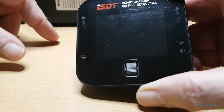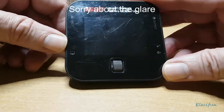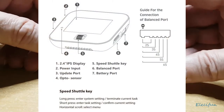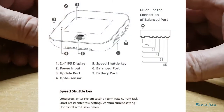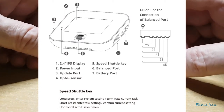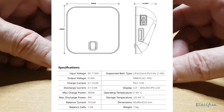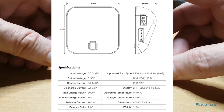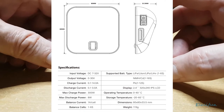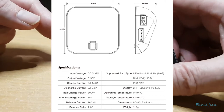Hello everyone. I thought I'd do a little product overview or review of this smart battery charger. I've had it for a good two years and I think it works pretty good — it's a pretty solid charger for the money. I can take this outdoors by connecting it to a battery as an input, and I can also use it at home.